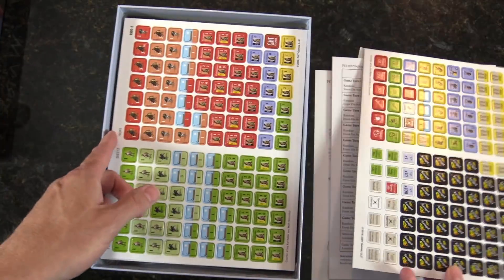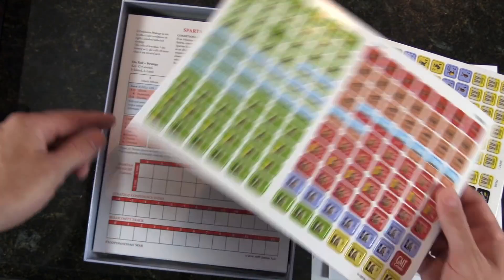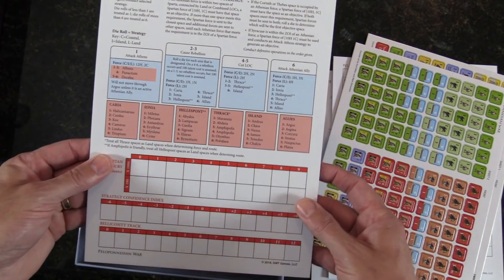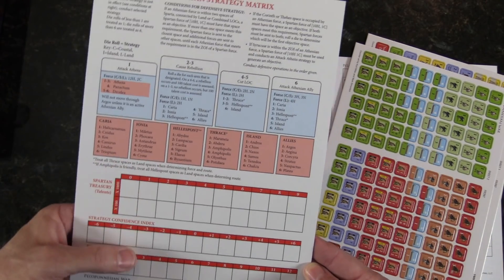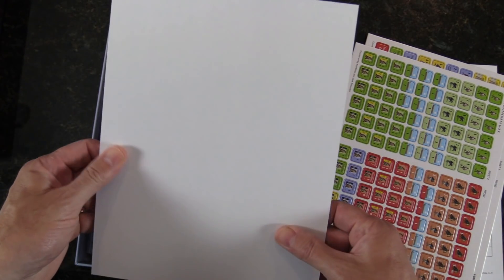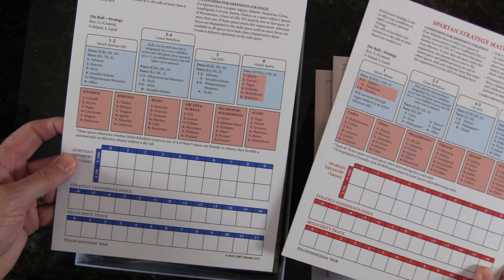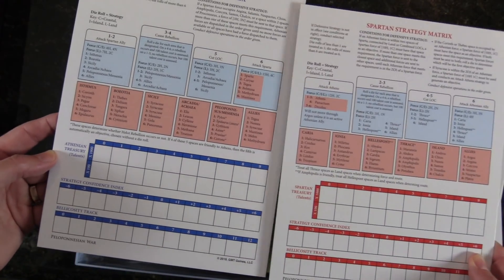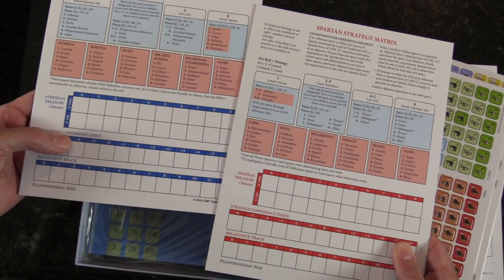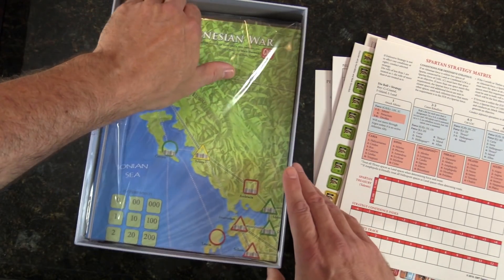Here are our counters. Now this is interesting — the Spartan Strategy Matrix. First of all, I just like the way that sounds, and I love the red. This is very thick, like chip board. And then the Athenian Strategy Matrix — same deal, glossy cover. Obviously your counters are on here and you're probably pushing and pulling from what I remember as you fight against yourself. Very Greek tragedy-ish.